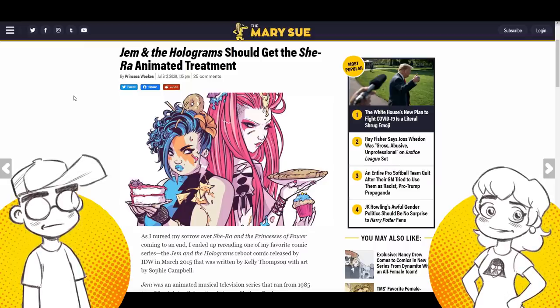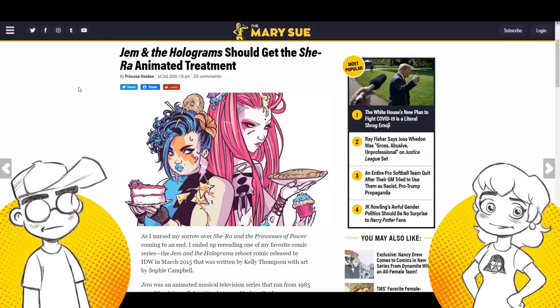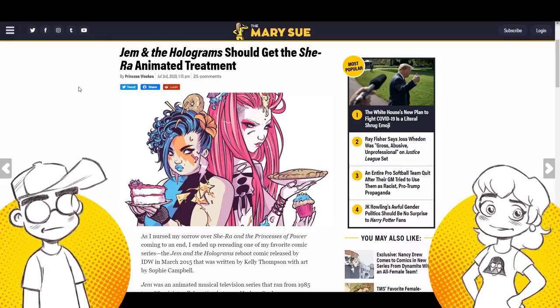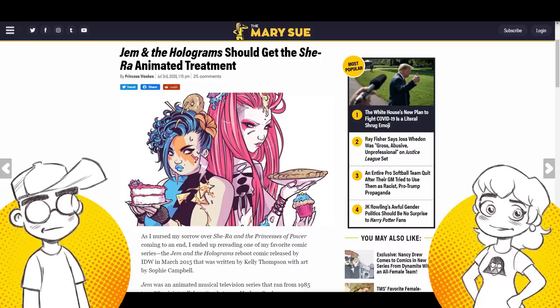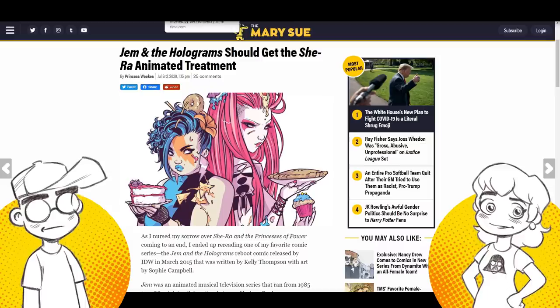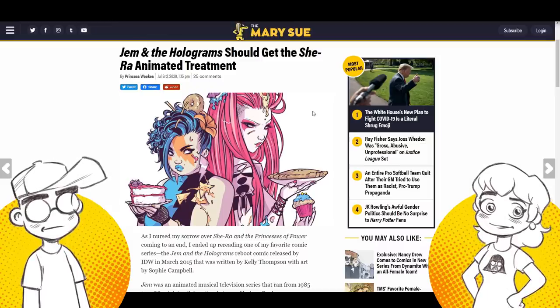People trying to do this now lack all of the above. They even tried to do Jem once before — it was called Hannah Montana. They already tried to reboot it once and got Hannah Montana. It wasn't directly Jem, but you could tell they got a lot of it from Jem — at least they tried to make it something different.